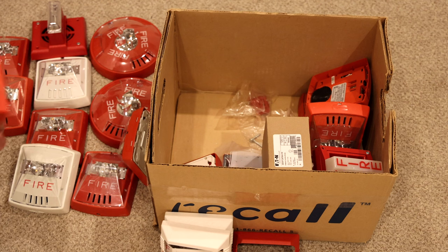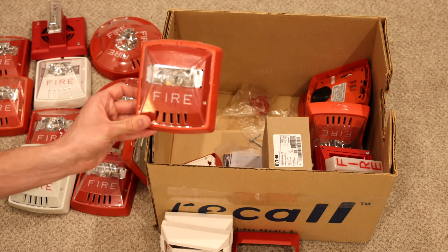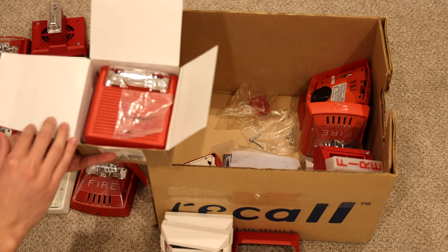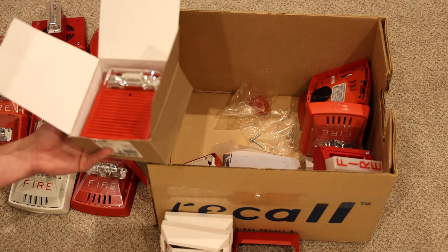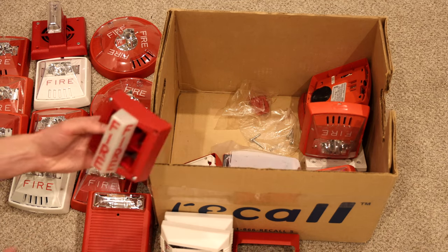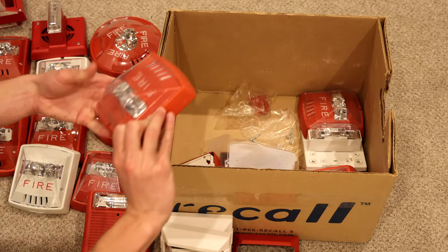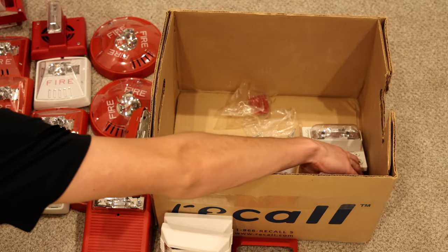Here's another horn strobe — this one actually has kind of a more red tint to its body. We're going to see what's in this box: it is a Wheelock AS. I'm sure everyone that watches my videos frequently knows I have a ton of these in my collection. Right here is a System Sensor MASS horn strobe, and several more Exceder horn strobes.